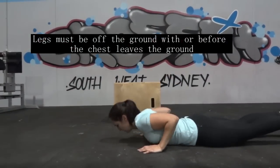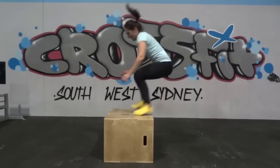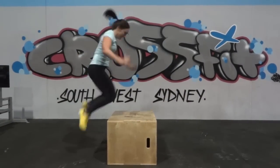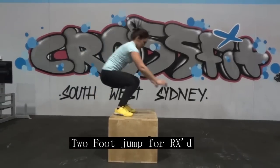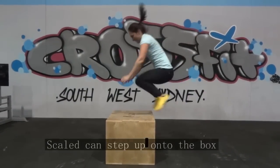Then you have 12 box jump overs. The only standard is that Rx athletes must leave the ground with two feet. Scaled athletes can step up on the box.